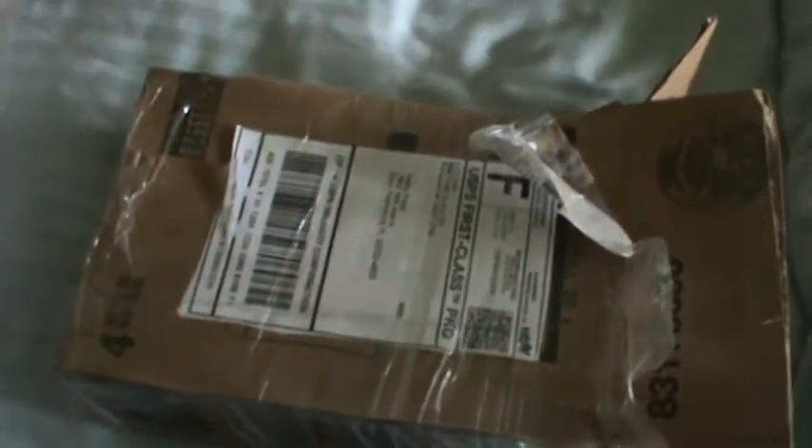I ordered this off of eBay and it just came today. It's nothing super special — I mean it's nothing big — but I couldn't believe what I found, so I had to order it. I already opened the box and here's what it is: a bag with some stuff in it which is kind of hard to see through. So I'm about to open it and I'll show you what's inside.